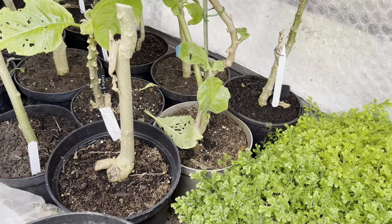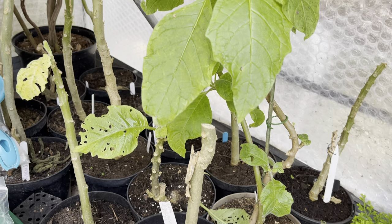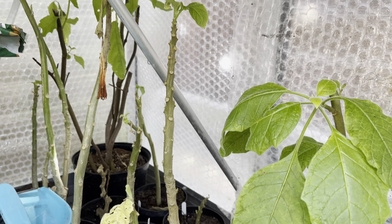Brugmansias — sometimes called angel trumpets — and I've got so many different cultivars. Just under the bench here, I bought loads off a chap on Instagram who goes by the name of 'I Like To Brog It' — he had so many different cultivars. I don't really have the space, but you know me, I'll squeeze in as much as I can. Hopefully by mid to late summer I'm going to have loads of giant, sweetly scented angel trumpet blooms. I've managed to overwinter them all, keeping them dormant and leafless in their pots on the greenhouse floor — they're fine as long as you keep them frost-free and dry. Brugmansias will hopefully be a theme in the Grow Paradise garden this year.